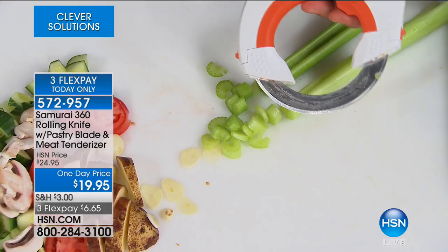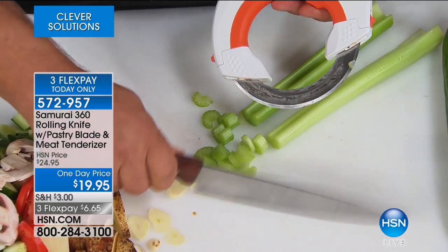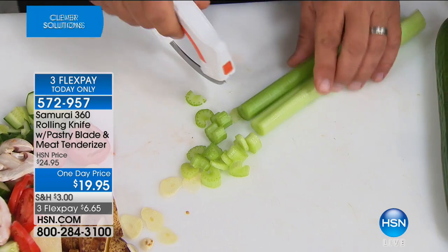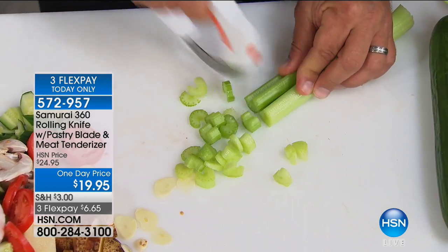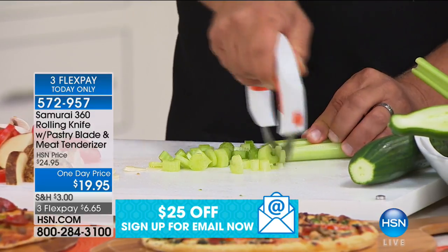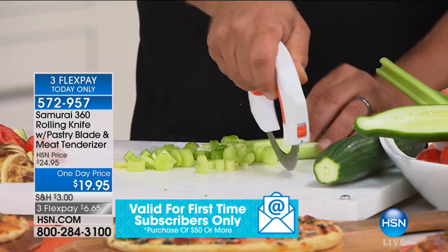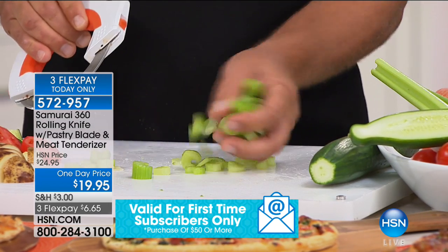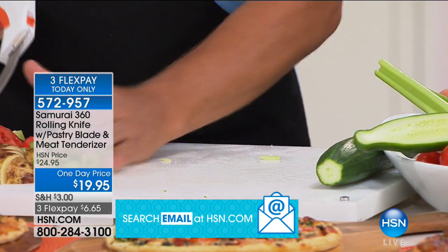You know that noise somebody makes in the kitchen when they're chopping? You don't hear that with the Samurai 360. All you do is roll it and it cuts. It takes all the stress out of doing the prep in the kitchen. That noise reflects a lot of effort and stress — it's like a hammer. This is glide. This is roll. This is something you've never seen before.